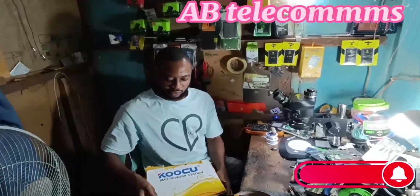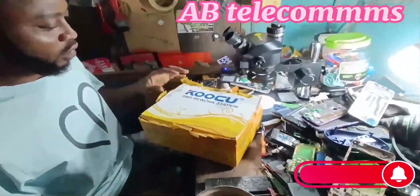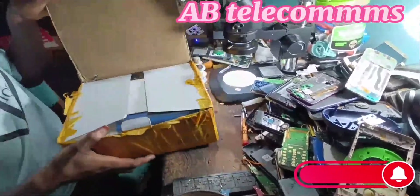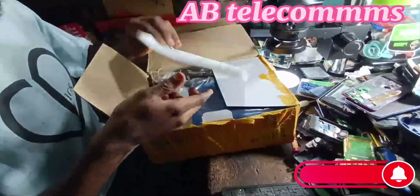Hi guys, welcome to my YouTube channel. Here I have the GoPro SMD workstation. I want to show you guys how to install it and also give you a review on it.